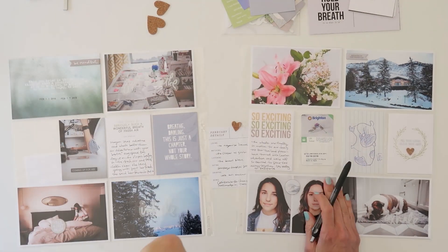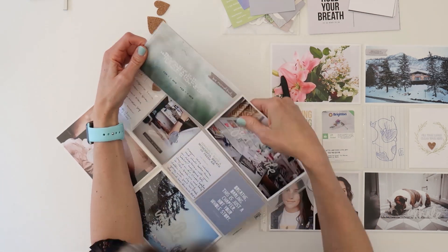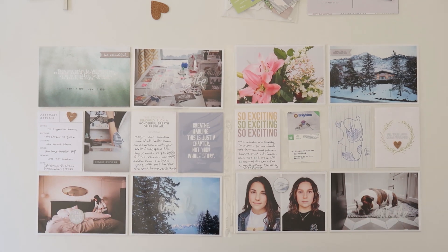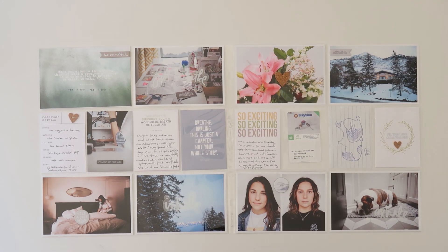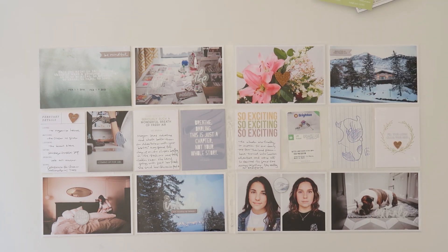For this last card, you won't actually see me write the journaling because I had to search through my notes — what I was watching, what I was listening to. I also ended up writing the January one while I was looking for the February one. I'm standing back and looking at the layout, which I always do to make sure I'm not missing anything. You can see I do end up adding that heart and one more chipboard, and then I'm completely done. Behind that ticket I also added a wintry photo.